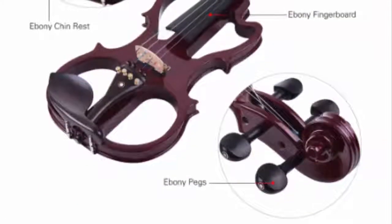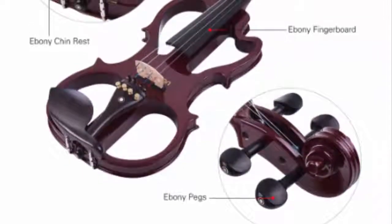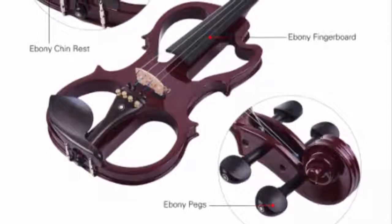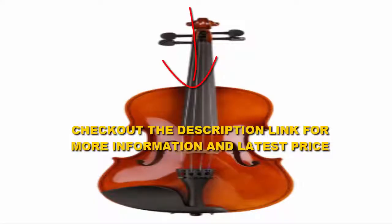This model is one of the most impressive student violins in terms of appearance and rivals the looks of more advanced string instruments. The unit arrives set up with the bridge in place. It eventually opens its sound over time after initial use and can stay in tune for weeks.